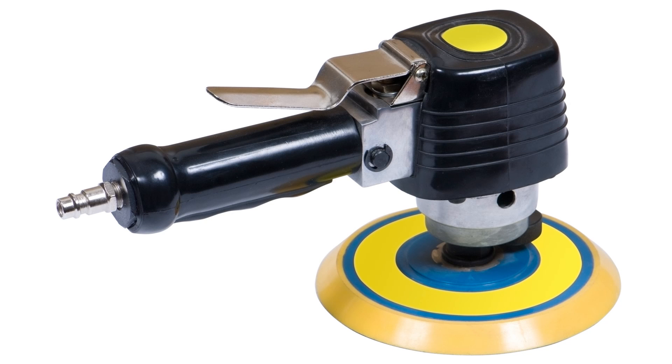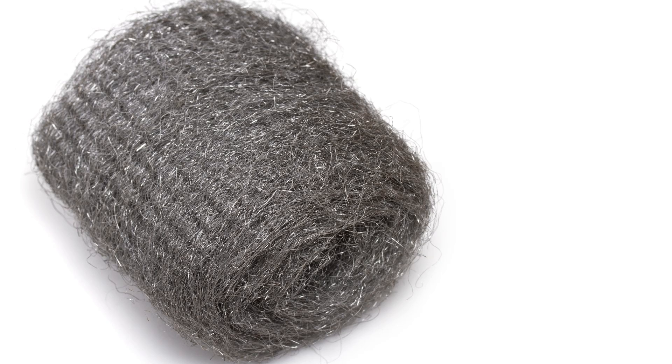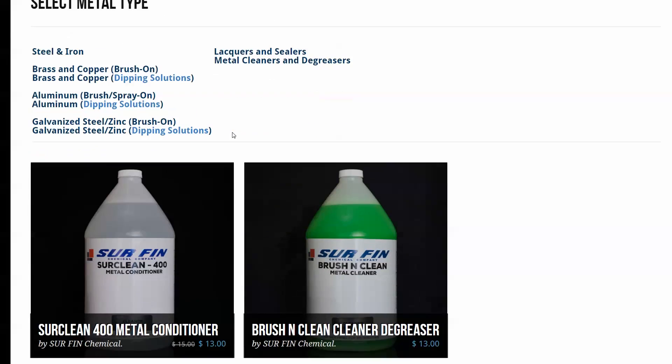To prepare your metal, it's recommended to use common sanding tools or even steel wool to descale your part. But for large parts and for convenience, it's recommended to use a metal prep solution like Circlean 400.